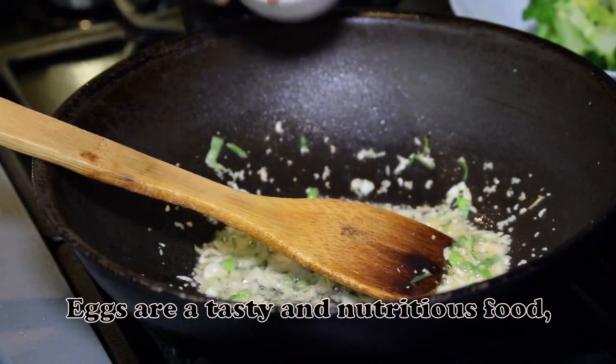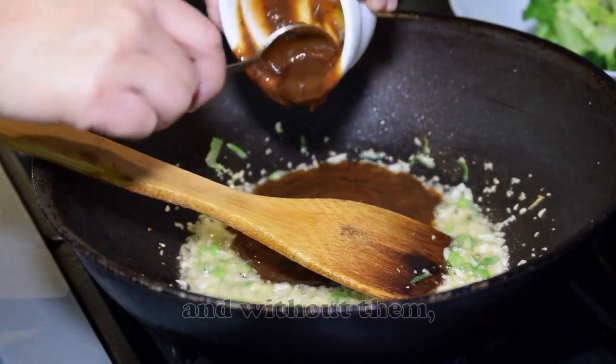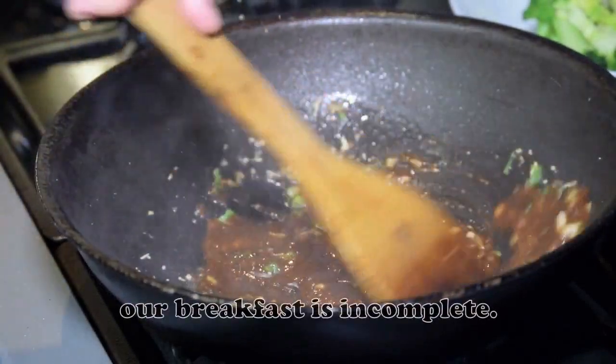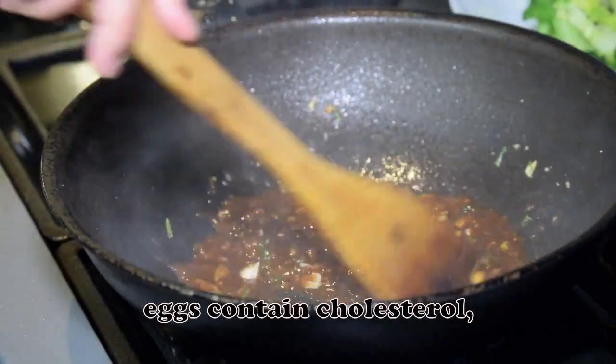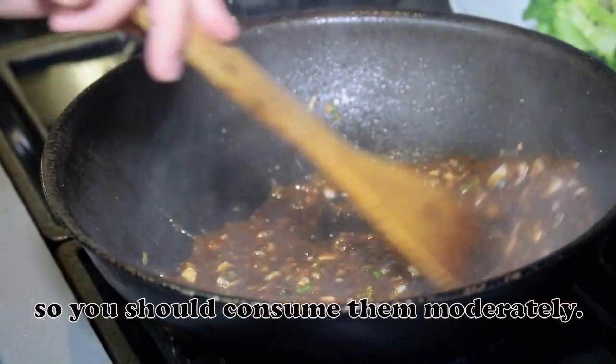Eggs are a tasty and nutritious food, and without them, our breakfast is incomplete. However, eggs contain cholesterol, so you should consume them moderately.